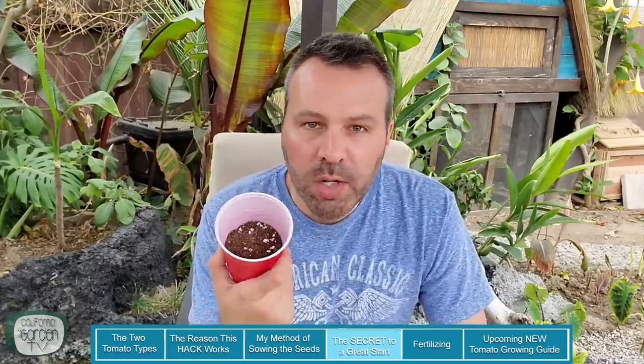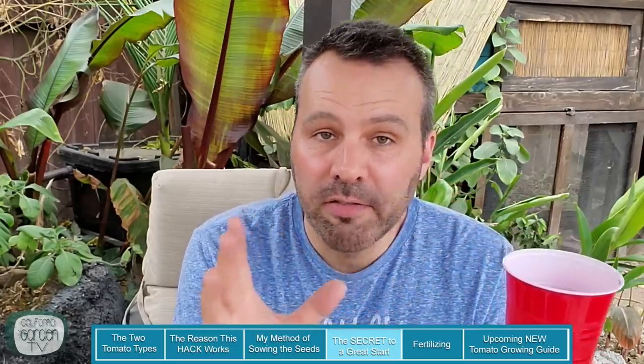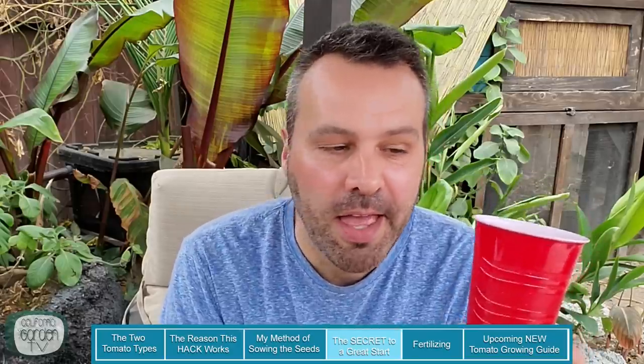Now the big question: why do we fill the cup halfway? We go back to the way tomatoes grow — every spot the tomato stem touches the soil, it's going to put out roots. When your seedling comes up, you'll have roots growing from that halfway point down. As the seedling grows every week or two, and the leaves get further from the soil with more stem showing, we add more seed starting mix so the soil level rises with the plant. By the time the cup is full, you'll have super strong roots growing from the stem throughout the entire cup — not just a tangled mass at the bottom that will stunt the plant's growth.